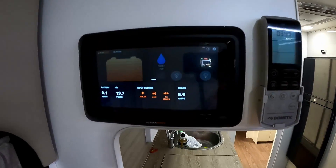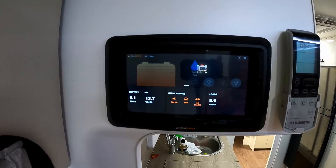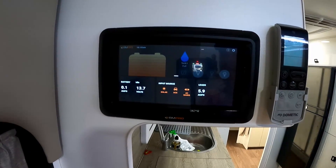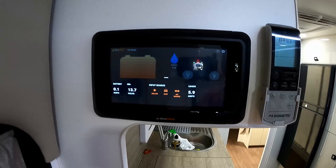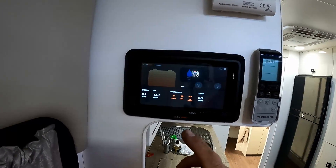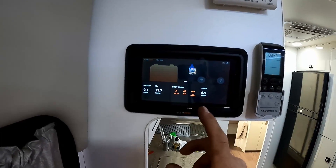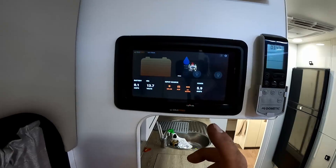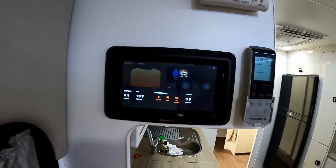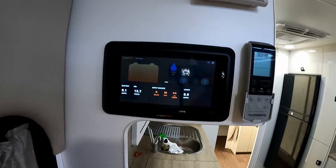I believe the guy's name was Paul. Paul contacted me and told me that the dealer had said you don't need to put that auxiliary Anderson in to the BM Pro. And you don't, but just be aware that what you'll be getting is not MPPT if you do it this way. So you will be getting a charge, but it won't be as efficient as MPPT would be if you went through the solar input. So yeah, thumbs up to you Paul for giving me that advice.